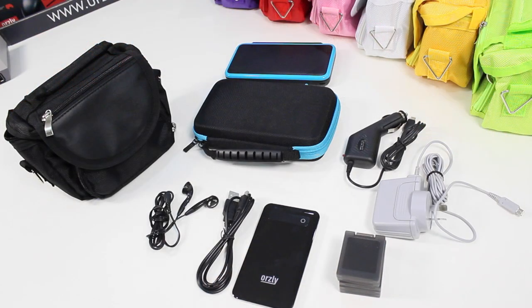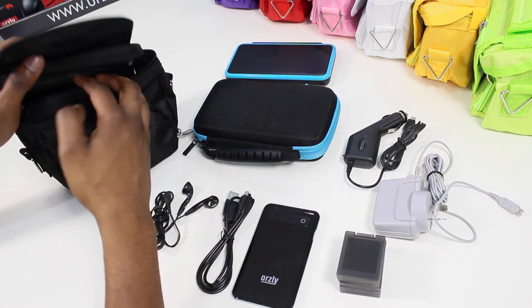So let's see how much you can actually fit inside this bag. Here I've got a couple things you typically expect to have if you're gonna play your DS on the go: the official charger, the USB cable, headphones, power bank, an in-car charger, some game cartridges and our brand new hard case for the 2DS XL. Look out for that in a later video.